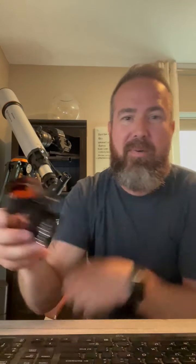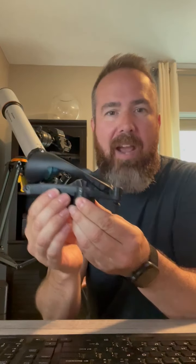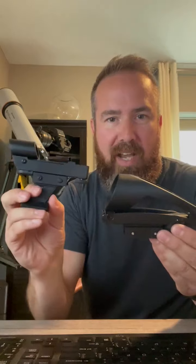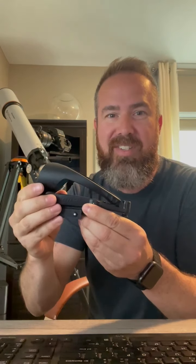Another tip — here's our Star Pointer Pro, which comes on a number of other telescopes. They have a brightness adjustment, both of these have that. So a lot of times you look at it and go, 'I can't even see the red dot.' Turn that dial, get that brighter so you can actually see it. A lot of times if you're looking during the day, you're not going to see it at its dim setting, so you've got to crank that up.